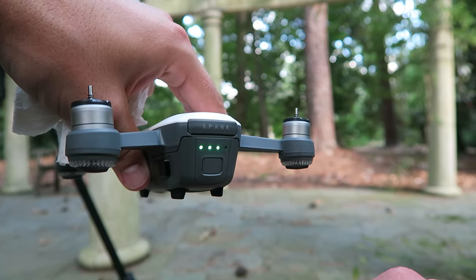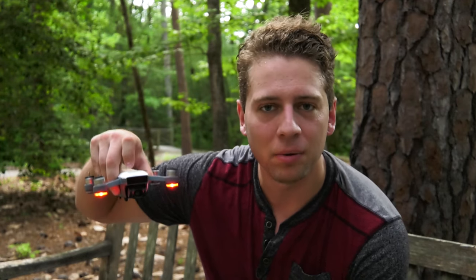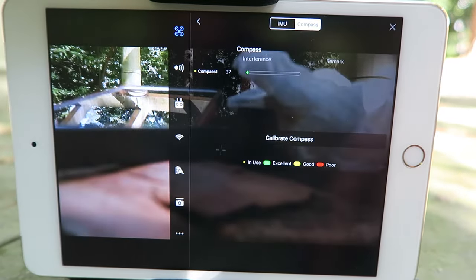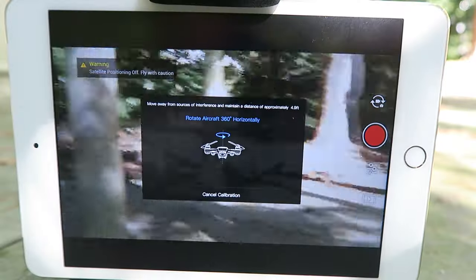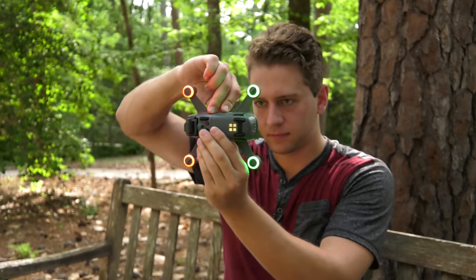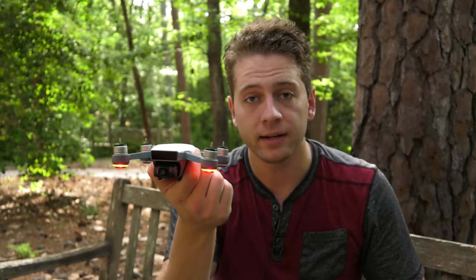The IMU should really only be done whenever there's an issue, or maybe every couple of weeks. But the compass is something I try to calibrate more often. I've noticed that the compass on the Spark is very sensitive to metallic objects — I've tried to take off near or on metallic objects and the drone just shot off in one direction and was almost uncontrollable. The compass was being affected by the metallic object and wasn't getting a proper reading. To calibrate the compass, hit Start and rotate the aircraft 360 degrees in place. Once it reaches 360 degrees it'll update on the app, and then it's asking you to do it vertically. Compass calibration complete — fully calibrated and ready to fly.